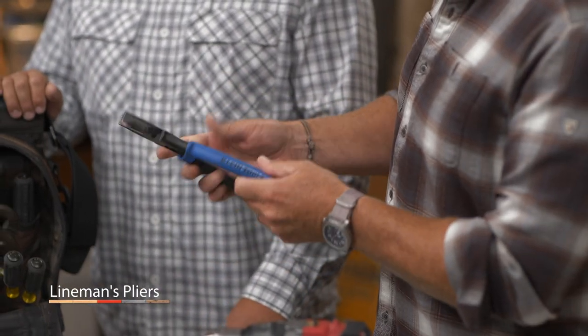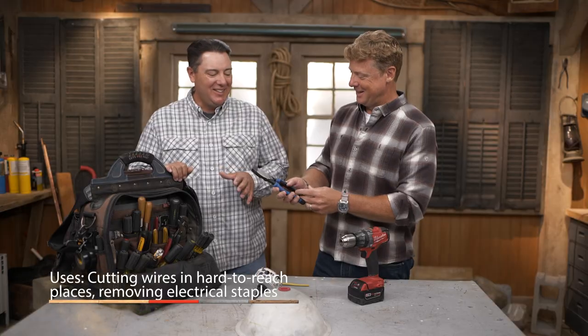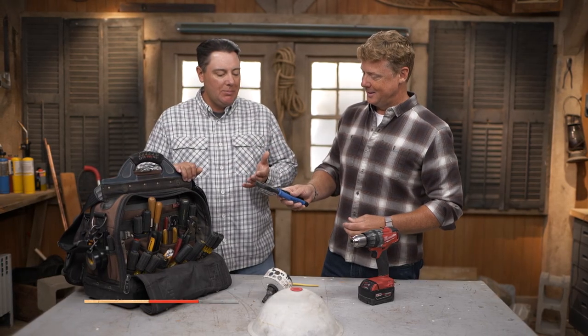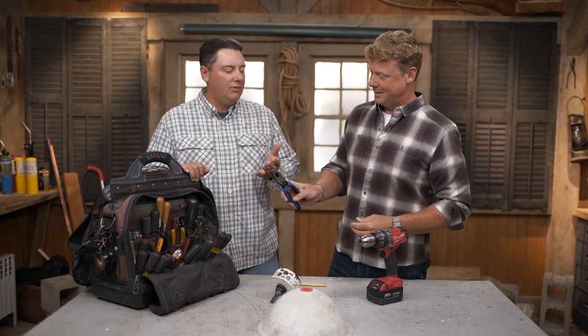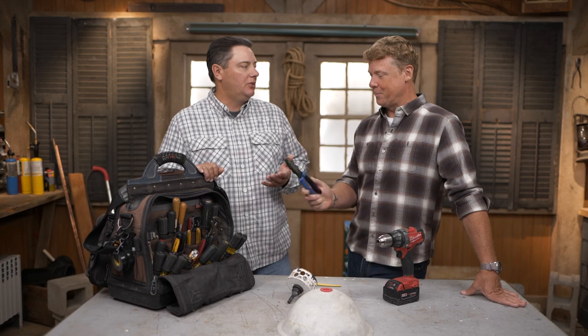Lineman pliers — you guys never have these out of your hands. What do you love about them? They pretty much do everything for us. They're a hammer. They do everything, but they look a little unusual. Some people may not want to use them — they're flat and hard to grip. But they're perfect for twisting wires and making a nice straight cut. Beefy, back pocket, gets everything done. Lineman pliers on the list.